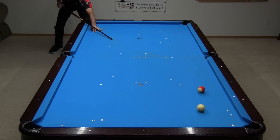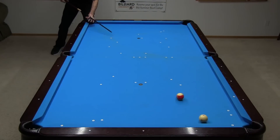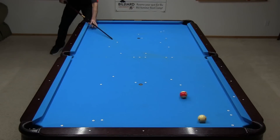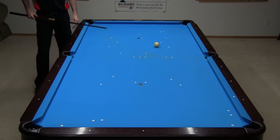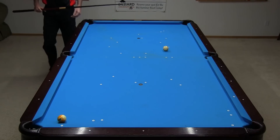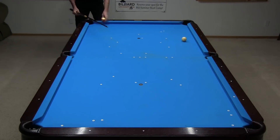Again, try the static bank shot to develop an appreciation for how difficult the wing shot should be. This shot is tough. Again, the self-correcting physics of the wing shot magically makes the shot easier.